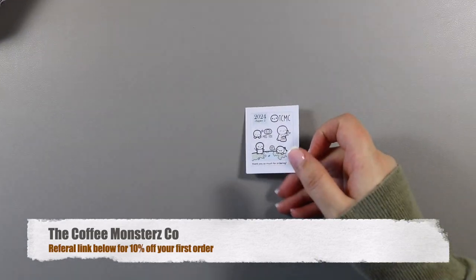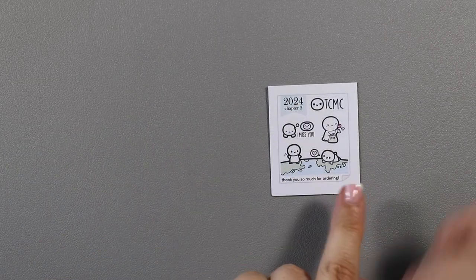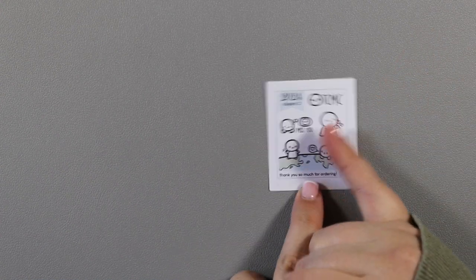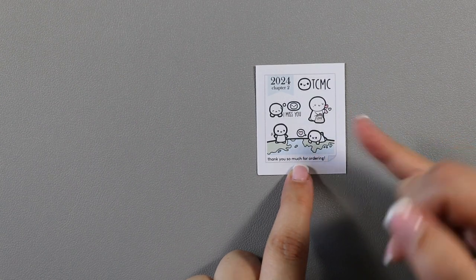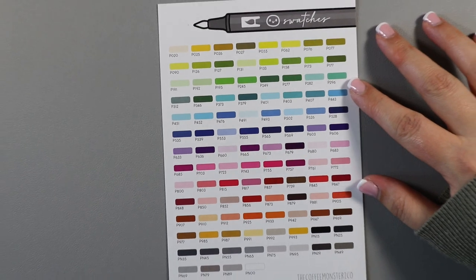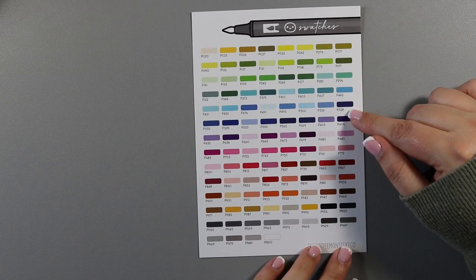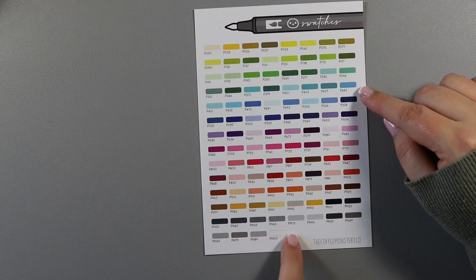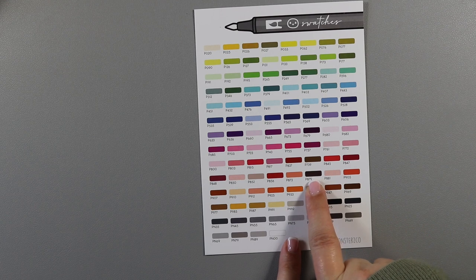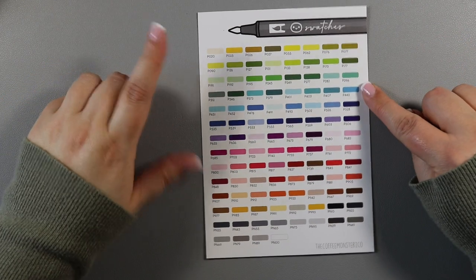Right, I'll start with my small order from Coffee Munchers Co. First of all there's the little freebie — they used to say the month but now it says 'a chapter,' so because this was February it's chapter two. You have a little 'I miss you,' a bag with love hearts being thrown out, and one that represents being separated from someone you love. Then this is a swatch card for Tombow dual brush markers, which is really handy to have as a reference. I collect Tombow markers and 879 is gorgeous — I don't think I own that.